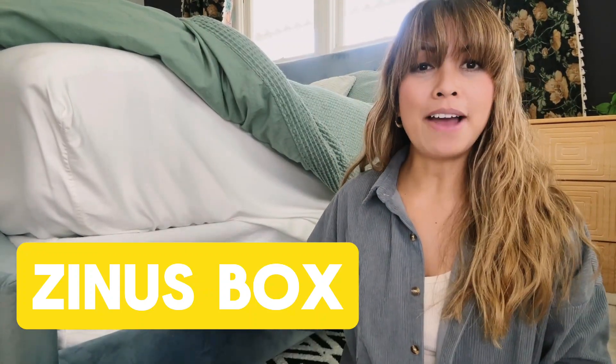Hey guys, it's Leah answering your questions about this Xena's box spring. First question: does this come with legs? This does not come with legs — it's strictly just the box spring.